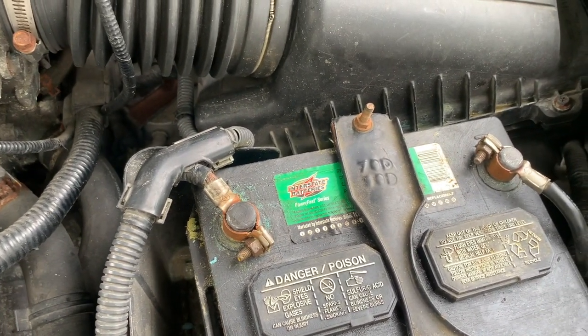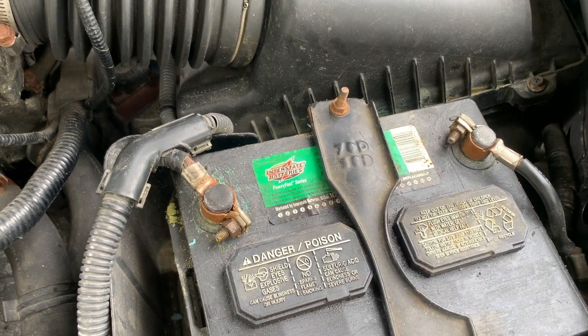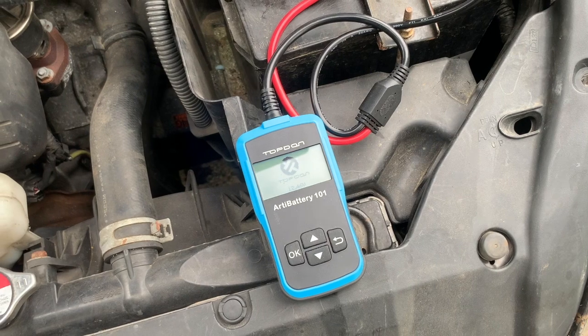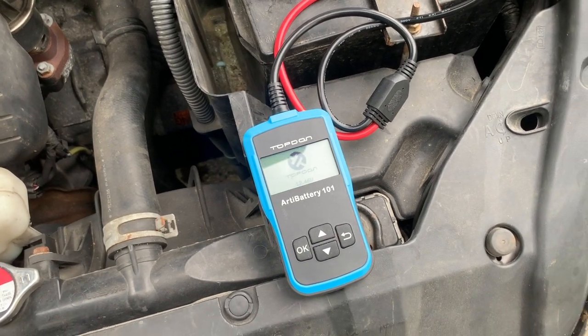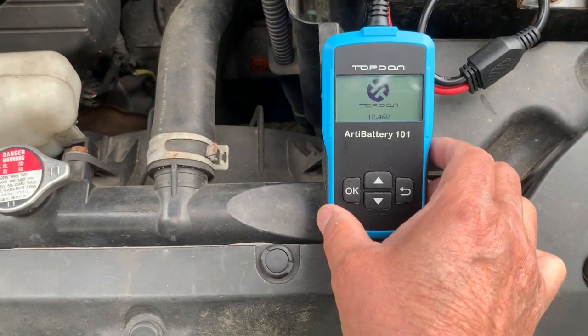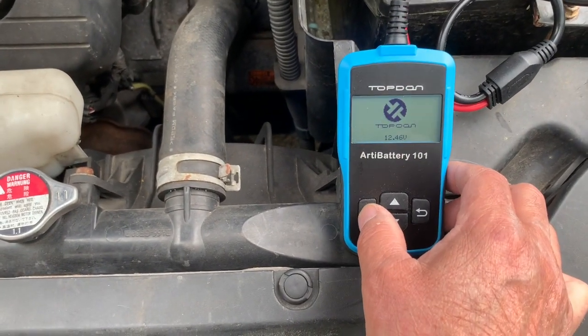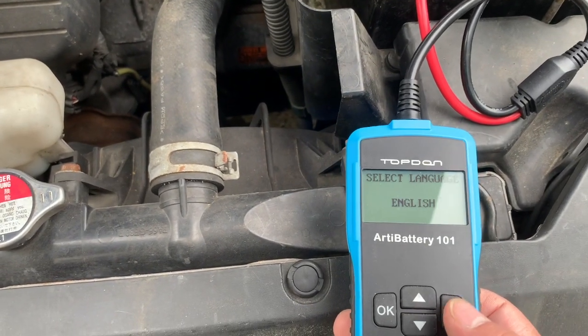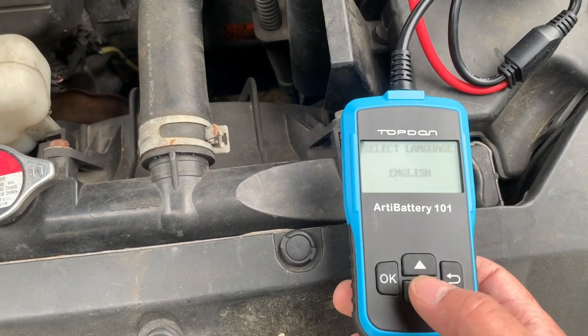Right down there where you see the light — that is your starter, and the solenoid is at the top of the starter motor. We're also going to do a battery test to see how strong this battery is. This tool was sent to me and I never did a video on it, so let's start by pressing OK and selecting language.